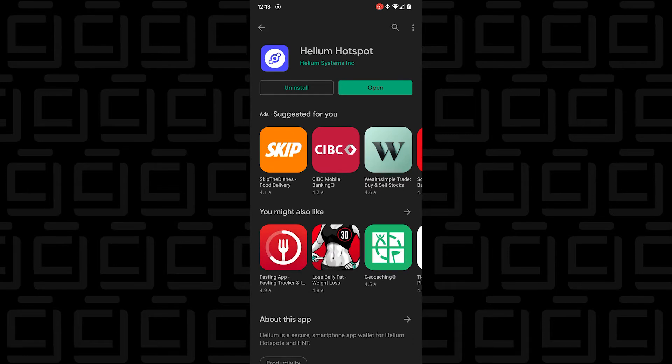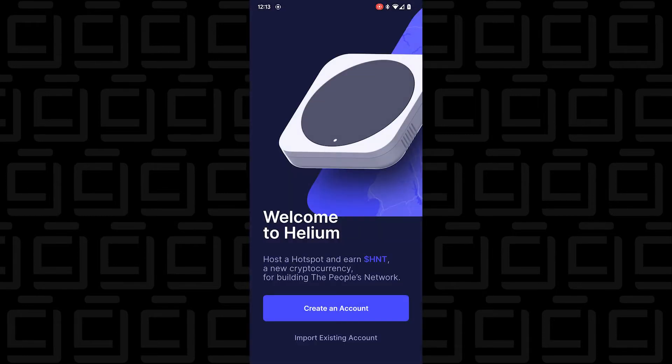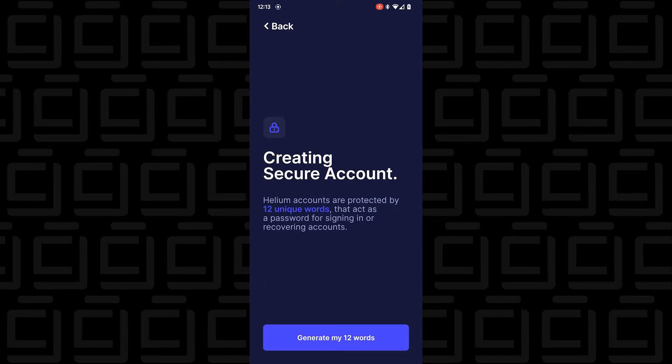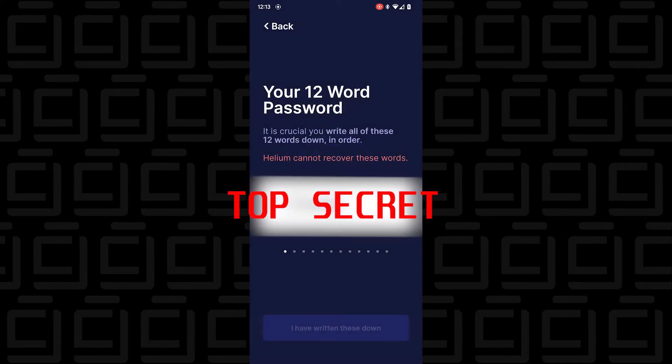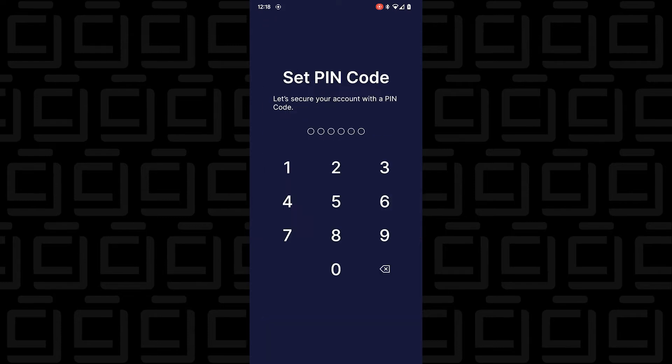I'll tap Open and let's configure the miner. I haven't created an account yet, so I'm going to create a new one. It's going to generate 12 words — I'm going to blank out this area because I'm actually going to be using this. It gives me 12 words that I'll write down on paper. Now it's time to set up a six-digit PIN.